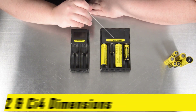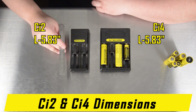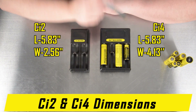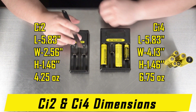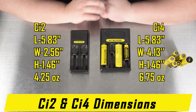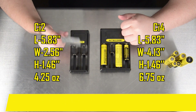Here are the dimensions for the Nitecore CI2 and CI4. They are both 5.83 inches in length. The CI2 is 2.56 inches in width whereas the CI4 is 4.13 inches in width, and they are both 1.46 inches in height. The CI2 weighs 4.25 ounces whereas the CI4 weighs 6.75 ounces. They are both fairly compact for battery chargers that can charge up to a 26700 size battery.